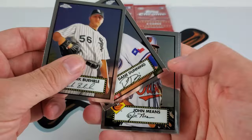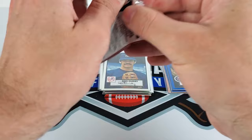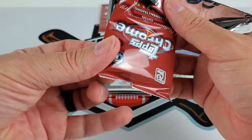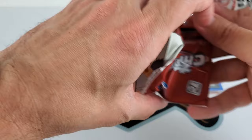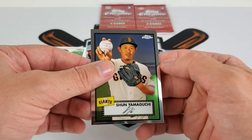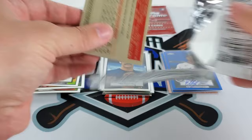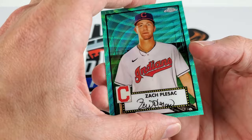A Dane Dunning rookie card, then Dansby Swanson. Final three packs — assuming there's going to be some more color out of here. Orlando Cepeda, Joe Torre, Nick Neidert, and Shohei — Shohei Yamaguchi. Someone's knocking on my door so let me hurry up. A green wave of Zach Plesac.